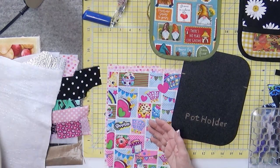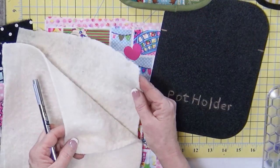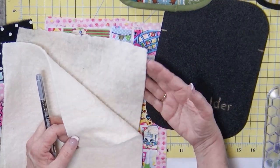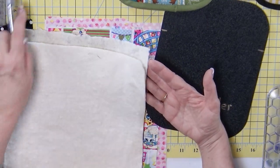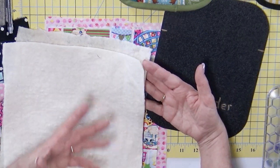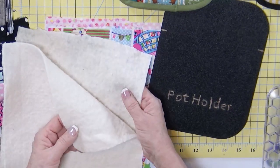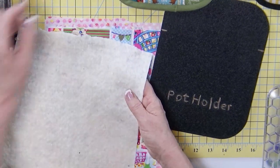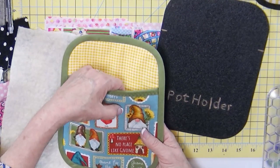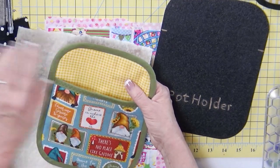We need a layer of fabric, a layer of fabric, and then something inside. We'll talk about the something inside in a minute. Another piece of fabric and another piece of fabric — the whole size of this template — and then the inside stuff. Batting comes in different widths, different weights, different types of materials. I like to use 100% cotton, partly because I have so much, but also because if I'm doing something in the microwave, I know that batting is always going to be safe. Choose one piece of batting.